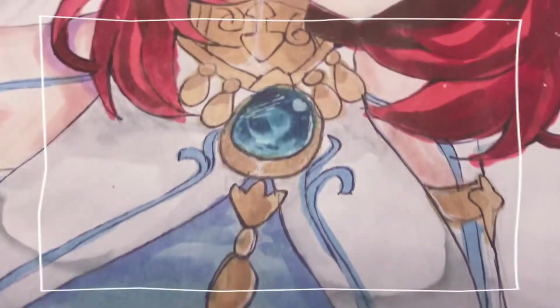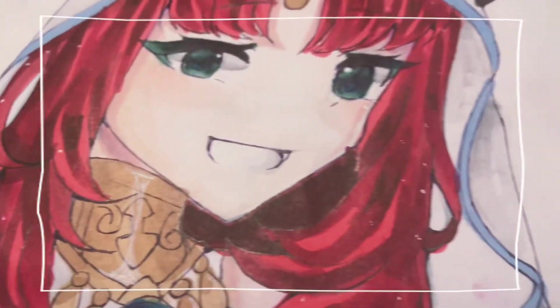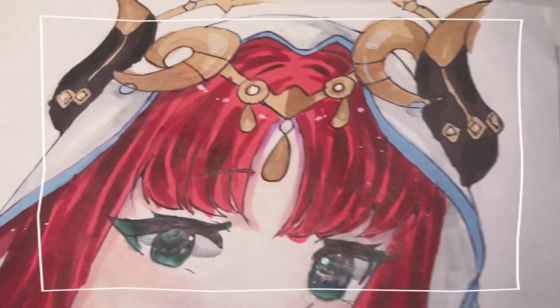Anyway, that is pretty much all. I hope this helped. I hope you guys enjoyed the video and I hope you like my drawing. Bye!